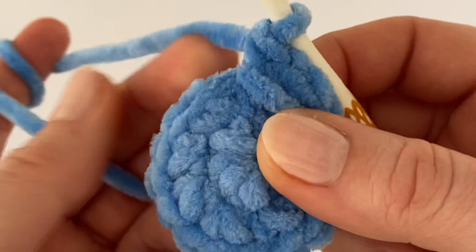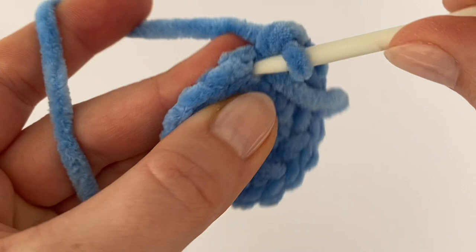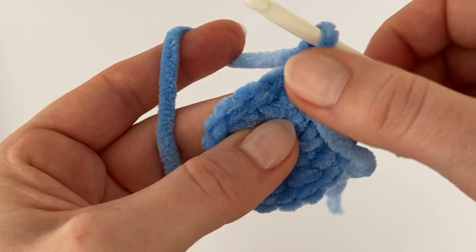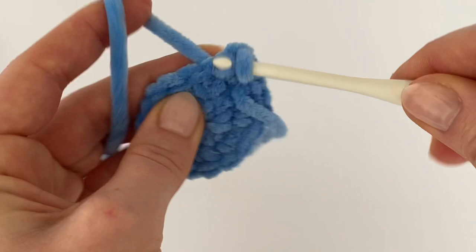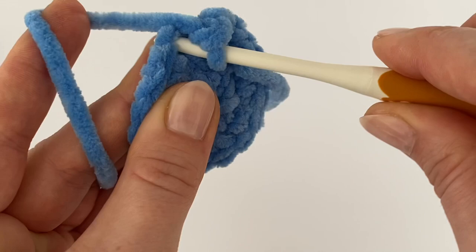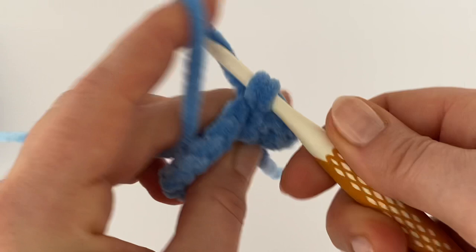In the next round, make two single crochets in the first stitch. In this round we have to increase every second stitch all the way around: two single crochets in the first stitch, then one single crochet in the next stitch, then increase again with two single crochets. Continue working two single crochets in every second stitch around, then meet me back and I'll tell you what's next.